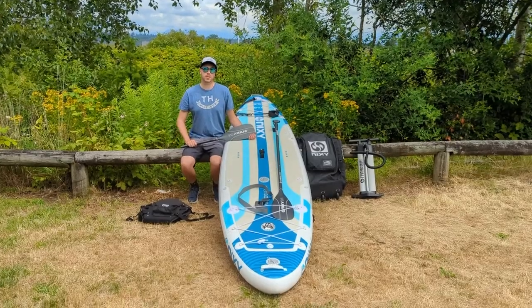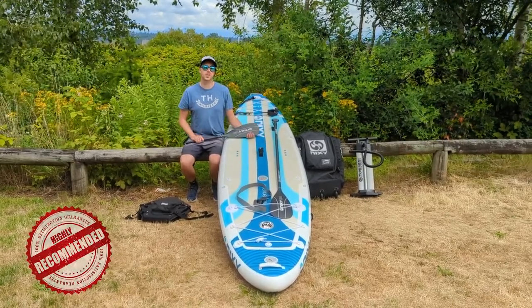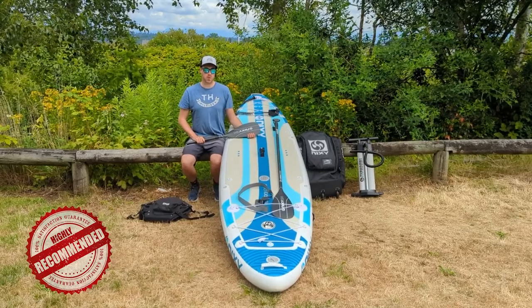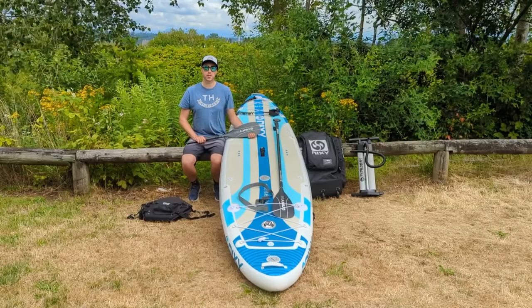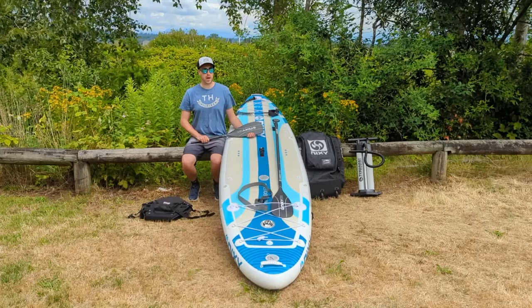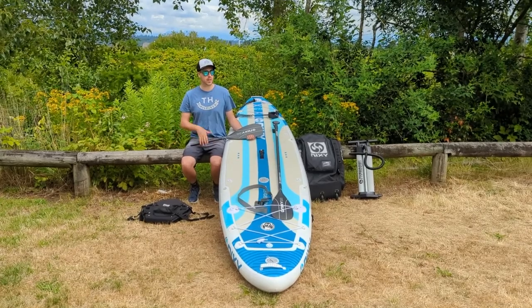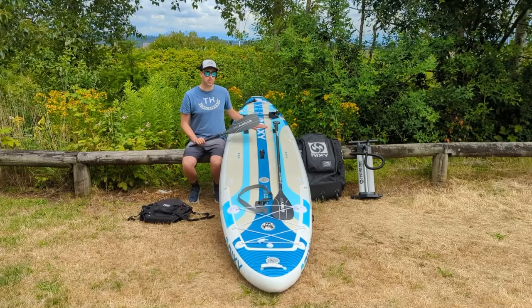Do I recommend the Nixie Monterey G4? Yes, absolutely. It's very stable for bigger guys and gals and a fantastic board overall. Even if you're smaller this thing just feels like a vessel, and if you're paddling with your family — with a kid, a dog, or even two adults — this board can accommodate you as well.